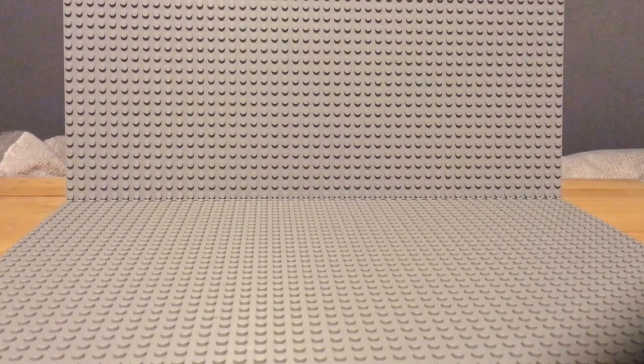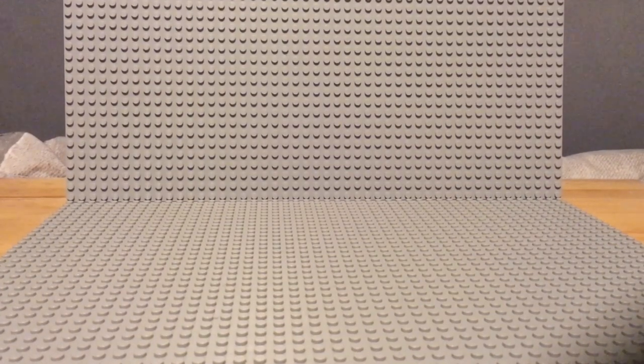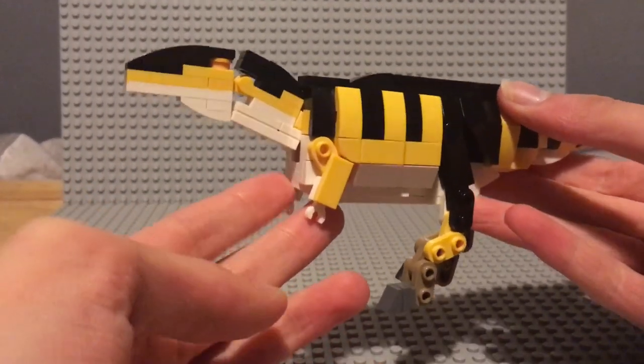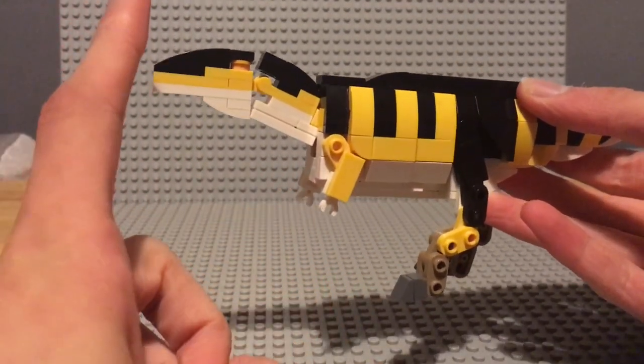Greetings to all who have clicked on this video. Today we will be looking at my Lego Carcharodontosaurus Mock 2. Just when you thought it was safe to watch silly Lego videos.